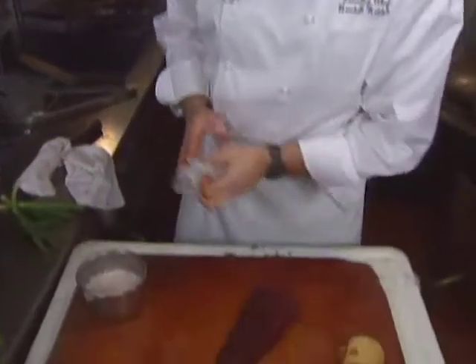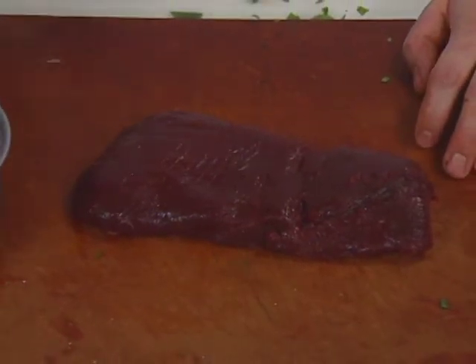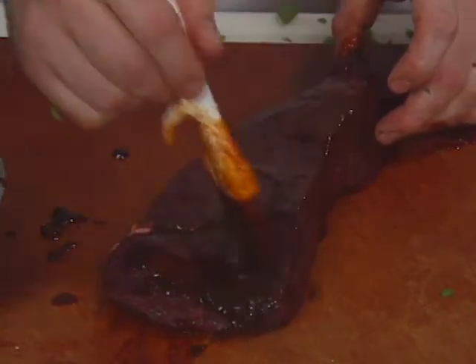Now the chef deals with the ostrich — a piece from the thigh, very lean and very tender. He brushes it with an ancho chili glaze. Ancho chilies are dried poblano peppers. The glaze also contains chipotle peppers, chopped onions, garlic, brown sugar, honey, molasses, tomato paste, and water.